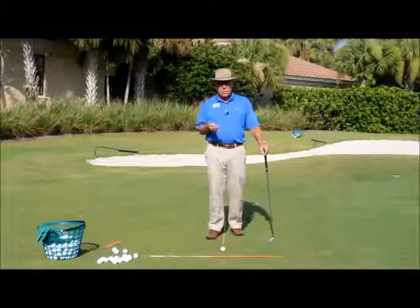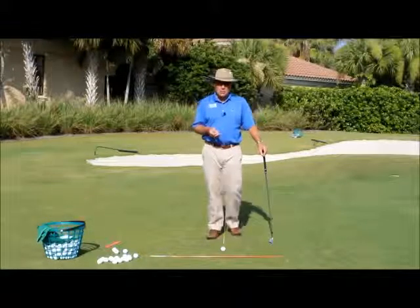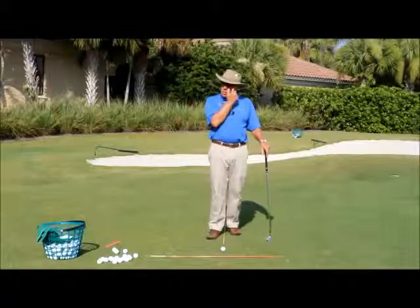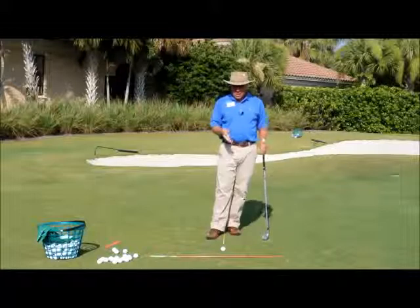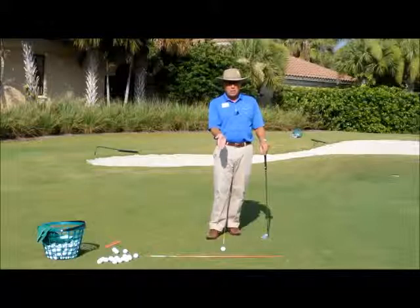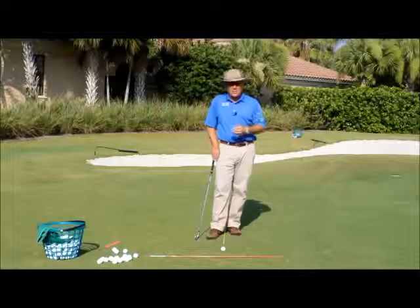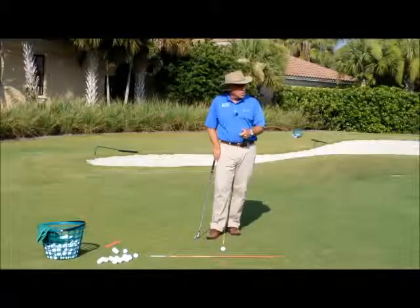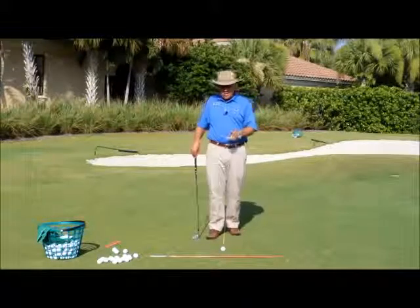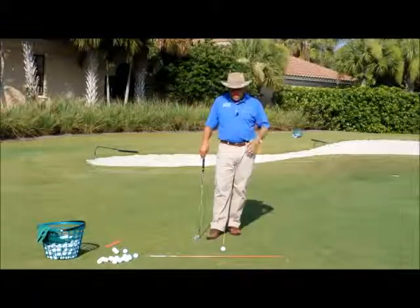Let's talk about the setup first. Poor chippers are generally people who are not making good impact — poor contact, miss hits. Good contact is our first step in getting our skill level raised. Next, when you get a reliable impact through improving your skill, you work on distance control. That comes through practice. So good impact, good contact, and ultimately good distance control is a must here.